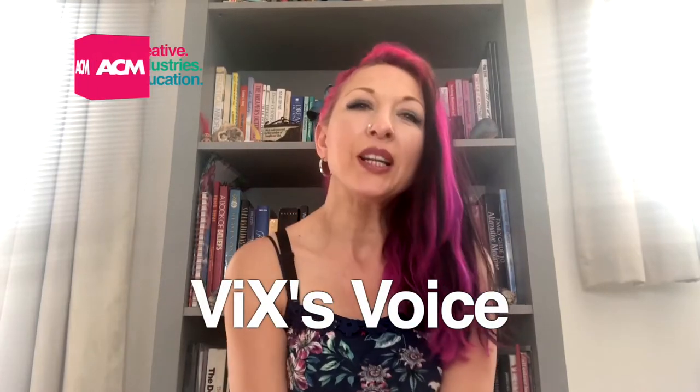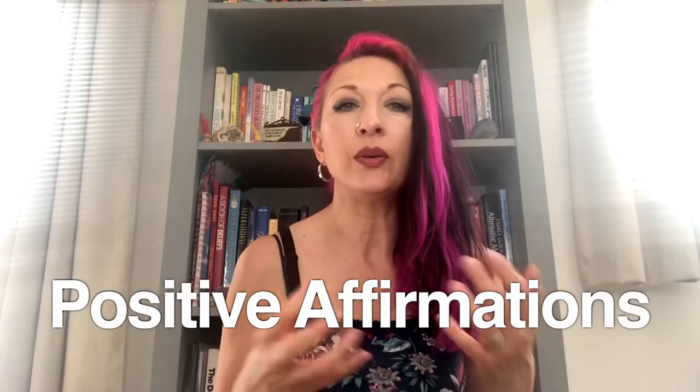Hiya, Vicks here. We're going to do a short little exercise, which is working on how to create your own positive affirmations, and we're going to use 'I am' as the starting point. We use 'I am' in a lot of very negative ways, so we're going to use it in a positive way and try to kick out the negative ones we don't want.